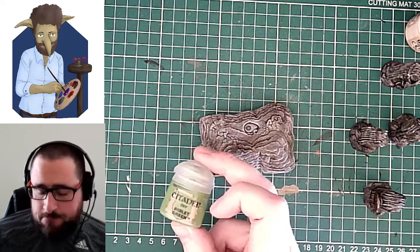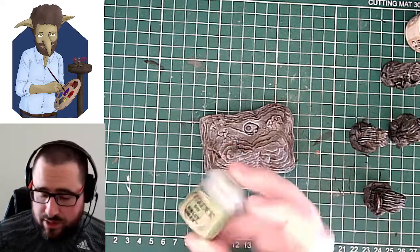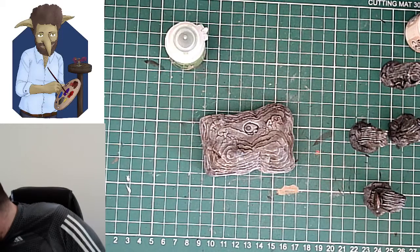It's a Games Workshop paint. This is quite a bright green, so you do have to be careful with this. If what you want to do is just dry brush on, there is also a dry brush paint that I can recommend for that.